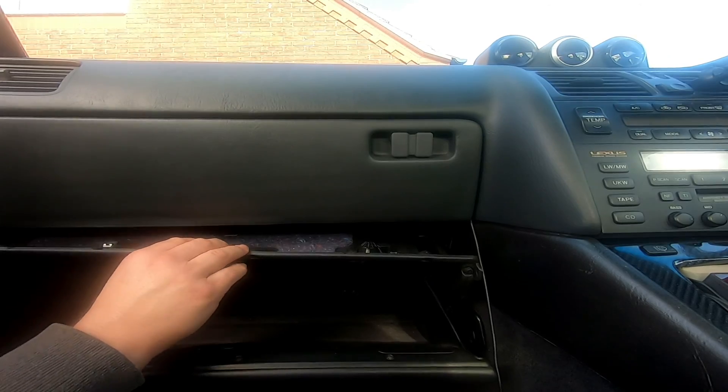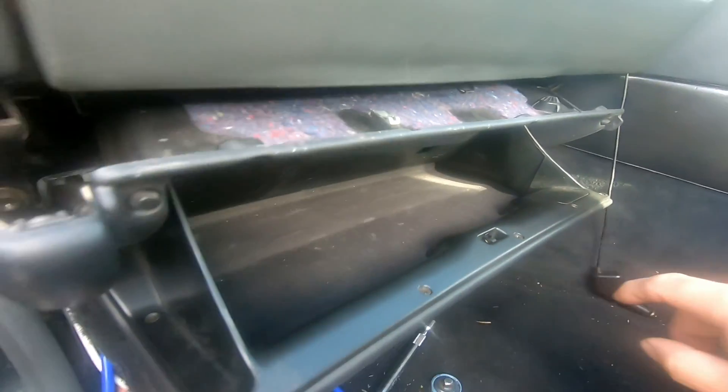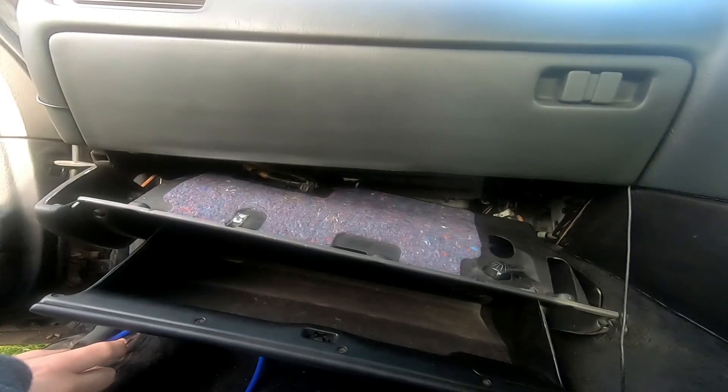It just pops out when you beat it a bit more. Also these stupid broken-off clips - that's broke. Now I've broken it off. You've got some airbag wiring just there. What you've got to do with that is push it in, twist it, so that you can pull it out from the glove box.